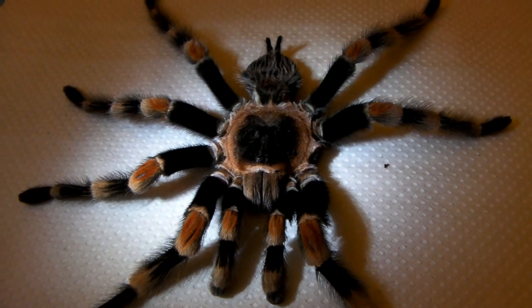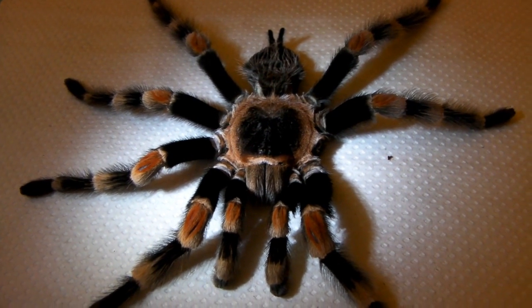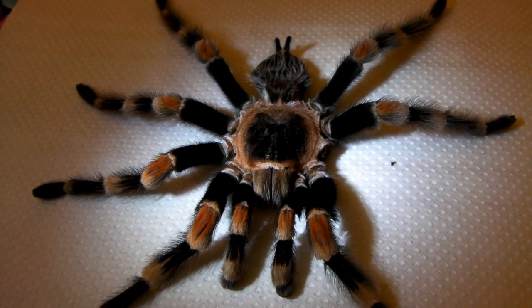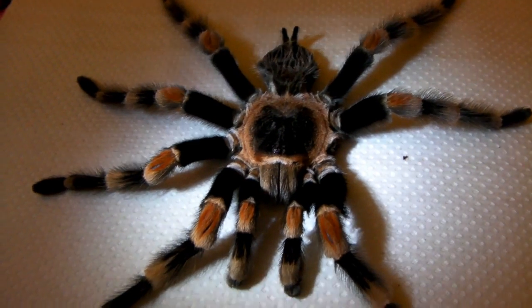What I'm going to do with this guy is donate him to my local university, and they will probably dry him out to preserve him and he will be used to help educate some of the students.